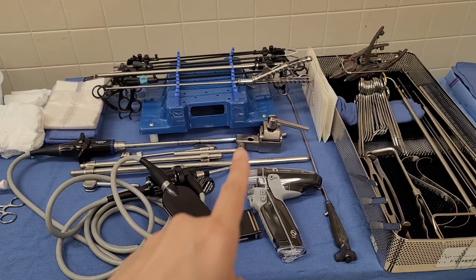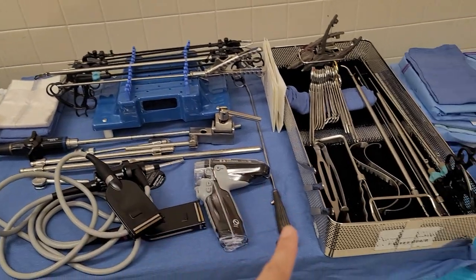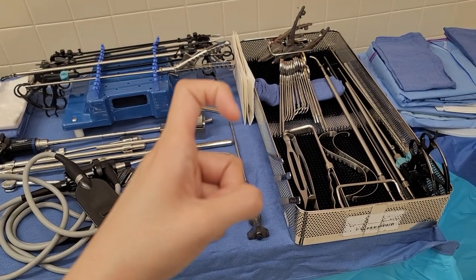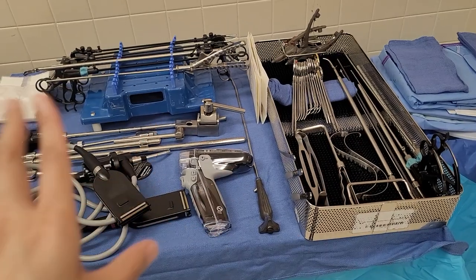This is the Thompson retractor — it goes down to him. It kind of bends like that at the end. I'll just put it out there; this part attaches to that and he'll do it himself.